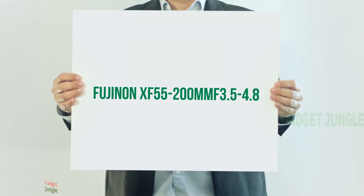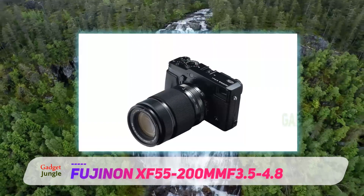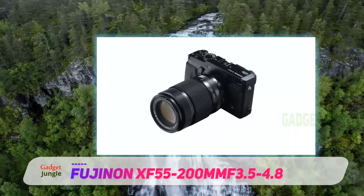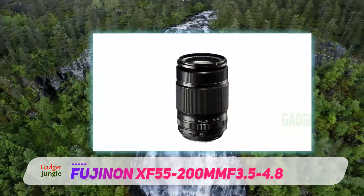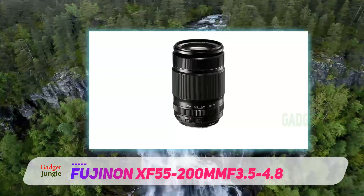The Fujinon XF 55-200mm F3.5-4.8, shown on the XPR01 above, is a relatively portable telephoto zoom that offers impressive image quality right across its wide zoom range.